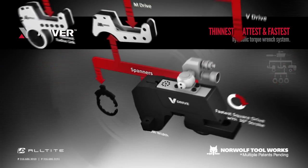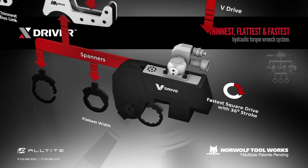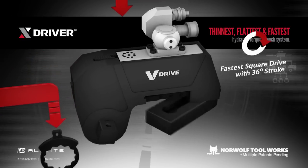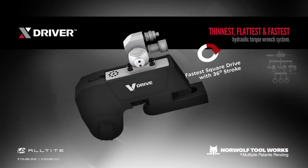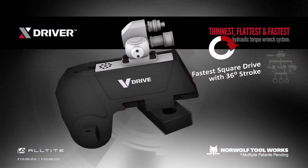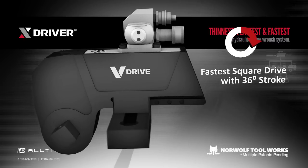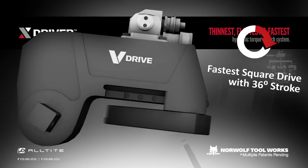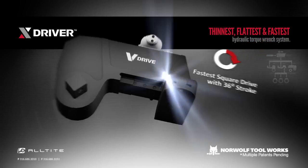With a multi-plane, attached, universal reaction arm, the V-Drive provides the largest reaction area of any tool. This is the only square drive that is one piece, ensuring that the reaction arm is never dropped. Eight different settings along the length of the tool allow for adjusting in all directions with the position lock locator buttons. A 360-degree adjustability and height-adjustable setting for variable socket depths allow this system to fit more applications than ever.